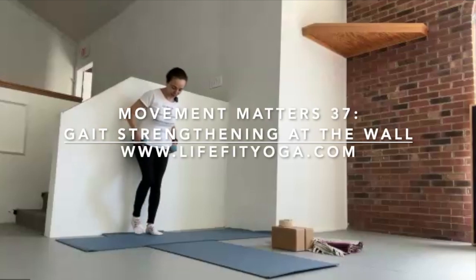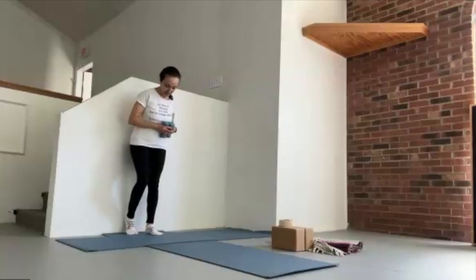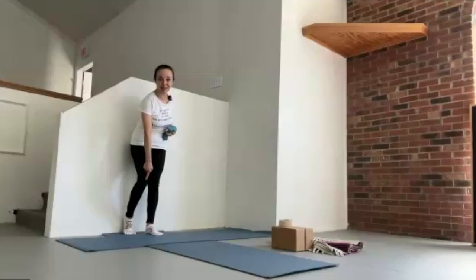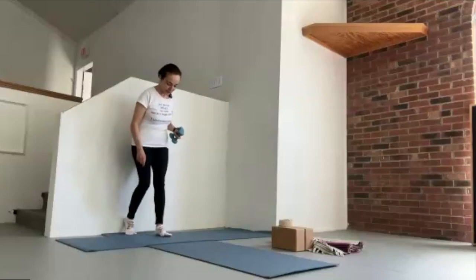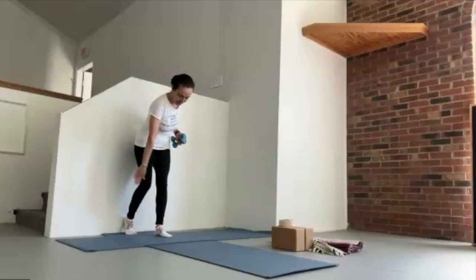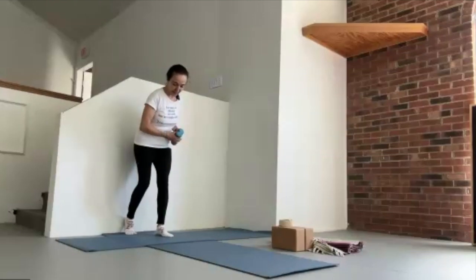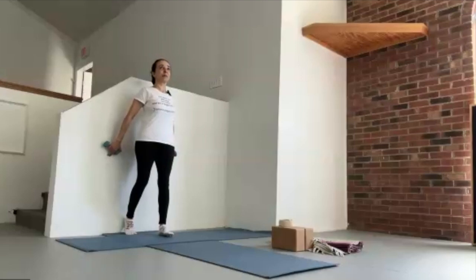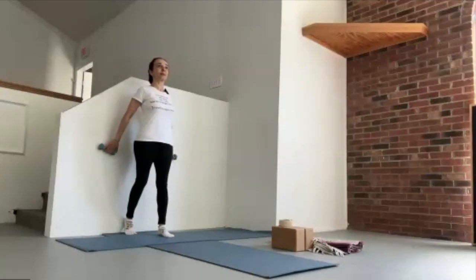I'm going to stand with one heel at the wall. Today I want you to notice if you want to stand with your heel lower or much higher, and how that affects the bend of the knee. Regardless of what you choose, step the standing foot so that the knees are flush. While you have the weights in hand, come upright and take the arms back. You might make it all the way to the wall and therefore press the back.